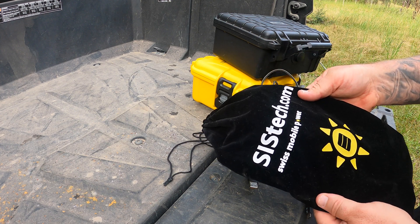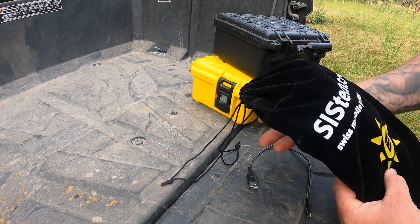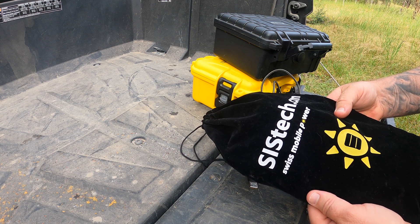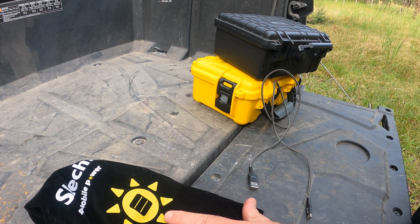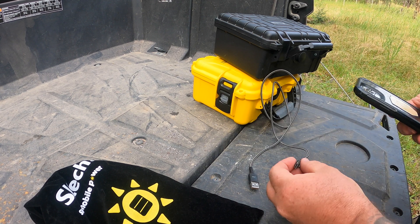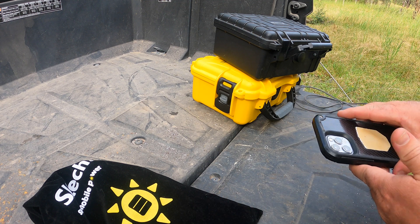It's by a company called Systech.com. I've already looked on their website — unfortunately they don't ship to Australia, but if you know someone in Europe they may be able to buy one and ship it to you. I bought this from a local camping store there, and I've been using it to power things like my phone — charging my phone from it just to test it out and make sure it's going to be reliable.